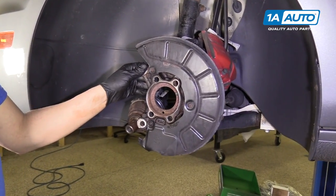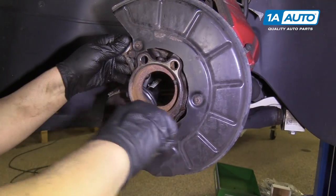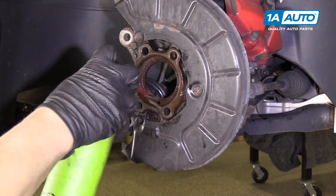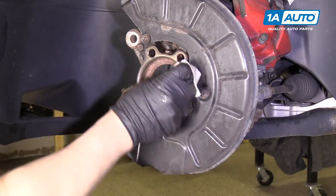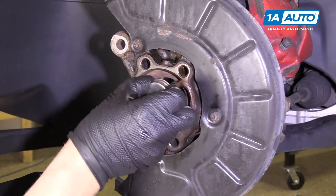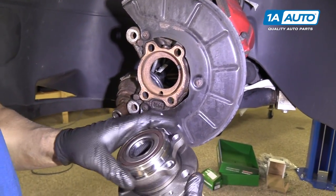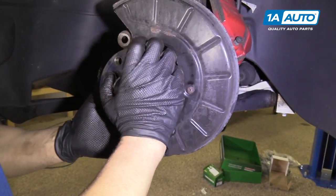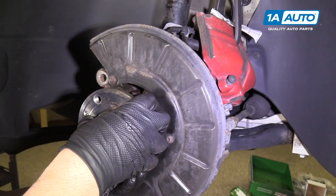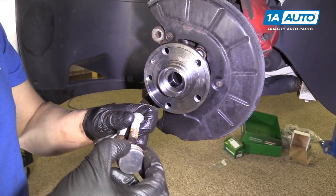Before we put our new wheel hub assembly on, we're going to clean up the area where the hub goes into the knuckle using a little brake cleaner. Then I'm going to apply a little bit of anti-seize, just in case we ever have to do this again — just a light coat. Now we're going to put our new hub on. There is no up or down orientation that matters — it slides right in nice and easy. On the bolts, I'm going to put a little bit of anti-seize as well.